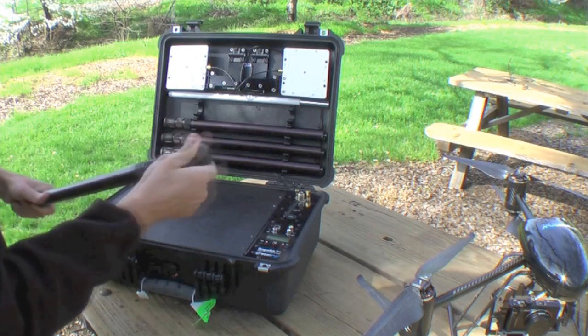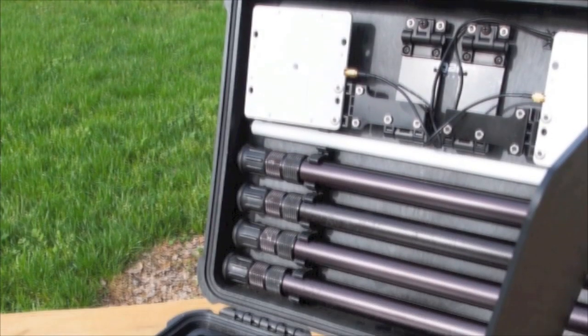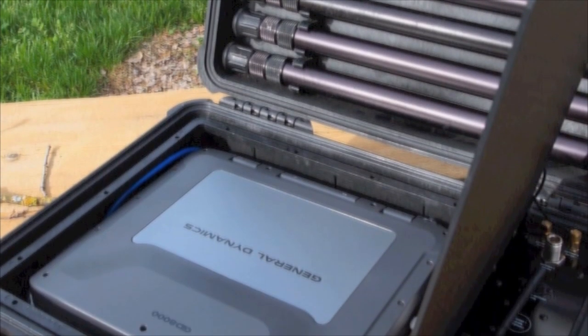The base station can be used with or without the telescopic legs, has plenty of space to carry your laptop computer, cables and other equipment.